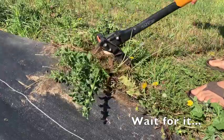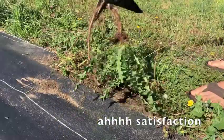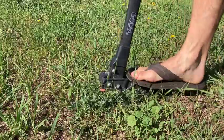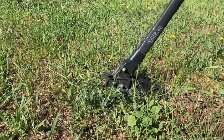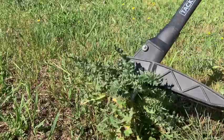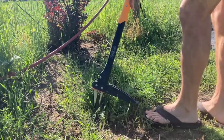One is that it's notoriously difficult to get tap roots out of the ground on weeds. Oftentimes weeds will break off at the ground and then they just end up coming right back. Whereas with this tool, it's great at grabbing the root underneath the ground and popping it out, getting the entire root out of the ground and just totally taking that weed out of commission.